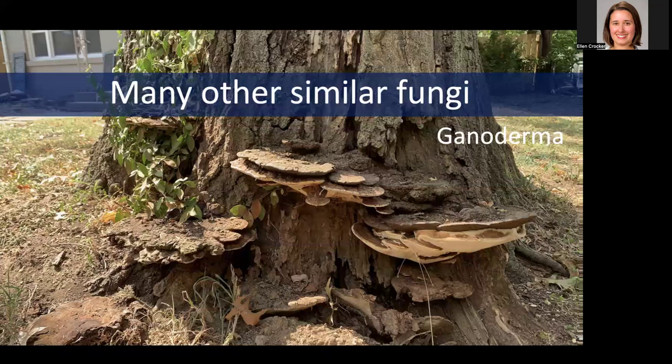There are a lot of other fungi that can look similar and can cause similar damage to trees. Here is a picture of a Ganoderma fungus — it doesn't quite look like a mushroom as you think of it. It's got these hard conks at the base of the tree. You can see in this picture how much decay is present there. Certainly that tree is being negatively impacted — it's probably struggling because it doesn't have access to all the roots it should have, and structurally it's a potential failure risk as well.